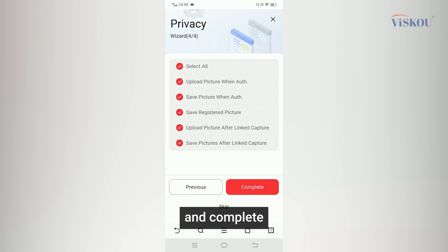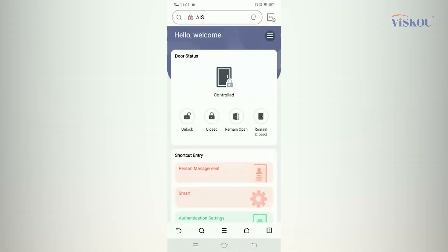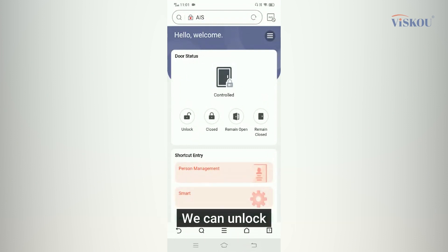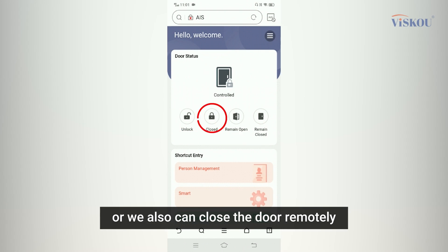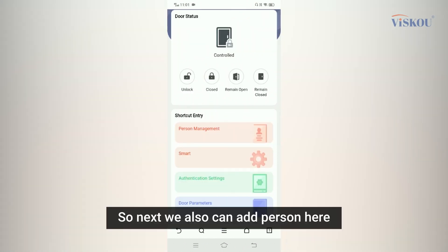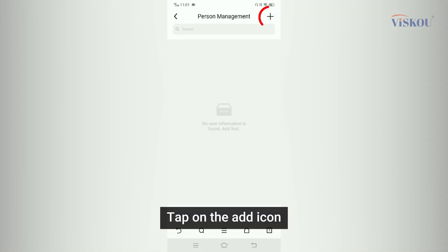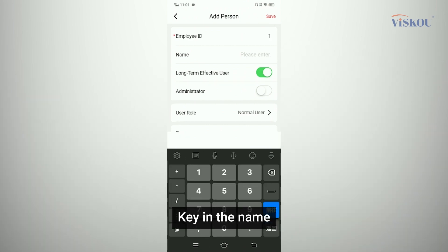Terminal activation is done. Here we can remotely control the door — unlock or close it remotely. We can also add persons by tapping on 'Person Management', then the add icon. Key in the employee ID, name, and select the user role.